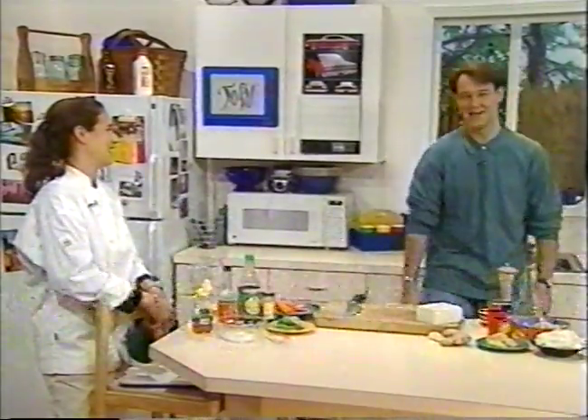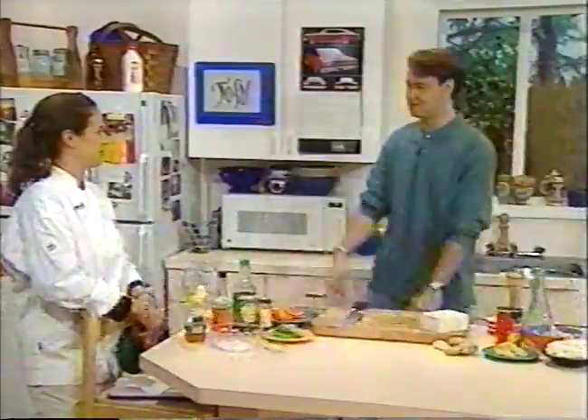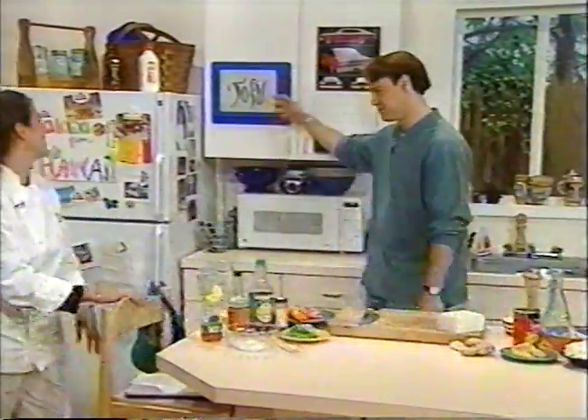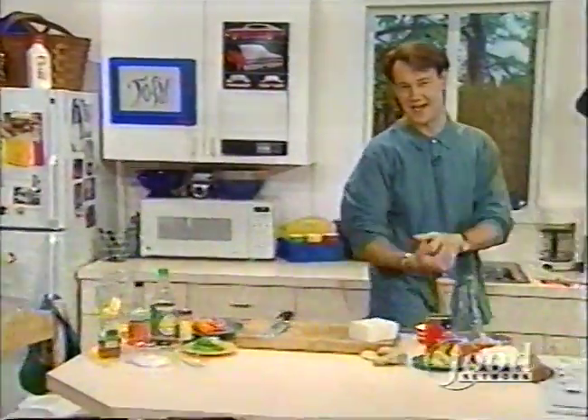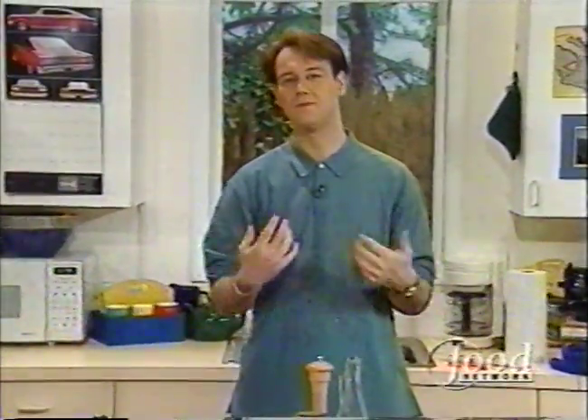Hello and welcome back to How to Boil Water. Shonda Nell and Kathy, culinary guru. Today we're working with tofu. First, we made a stir-fry, basically - tofu and broccoli.